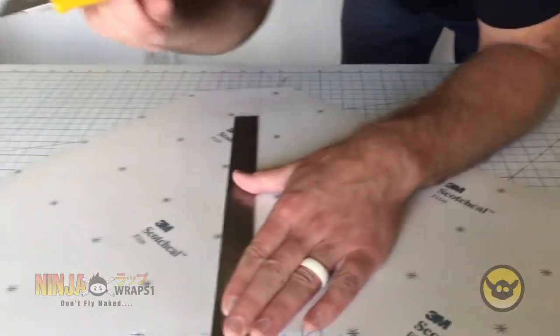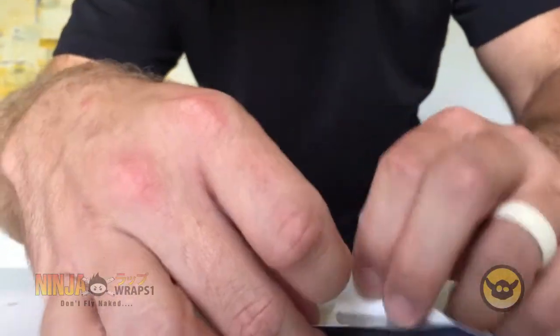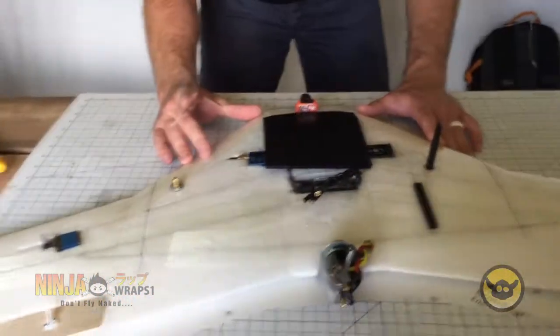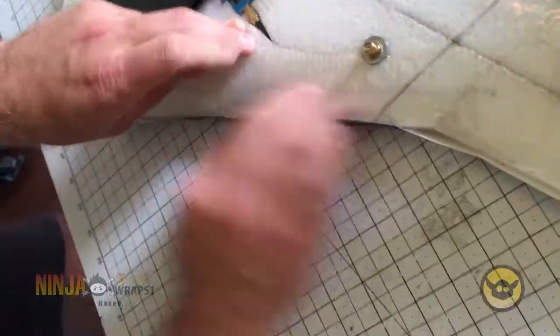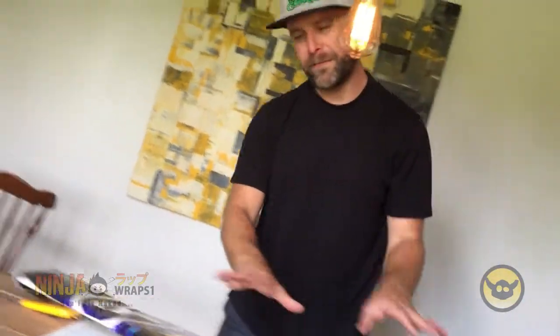Just gives you a little bit more buffer on that leading edge. I'm going to start by making a score along the back side of the wrap, making sure I don't penetrate the vinyl, just the paper. This is going to allow me to apply one side and then the other of the wrap. Now I'm making sure that the wing is lined up the way I want it, about a half inch extra overlap on each surface. Then I'm going to tape one side in position.